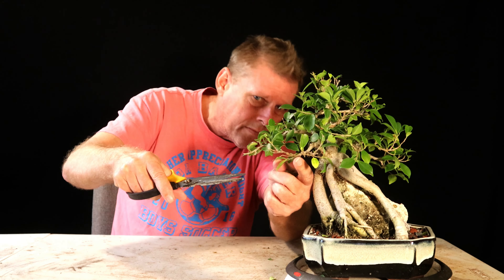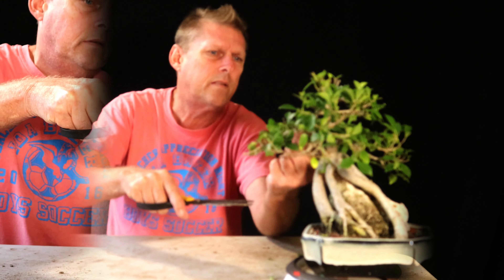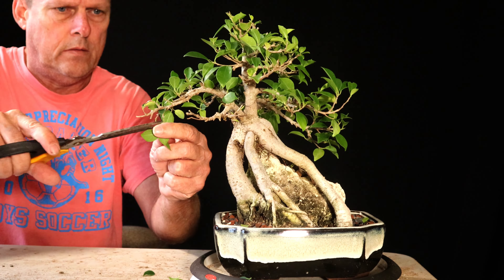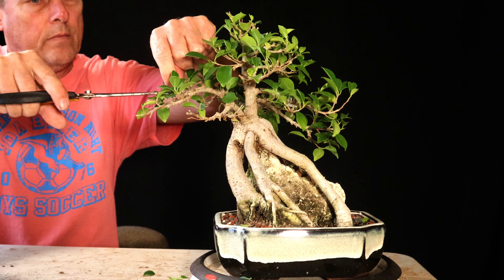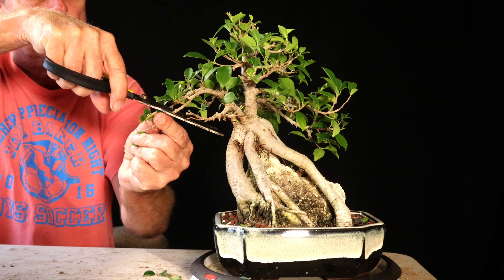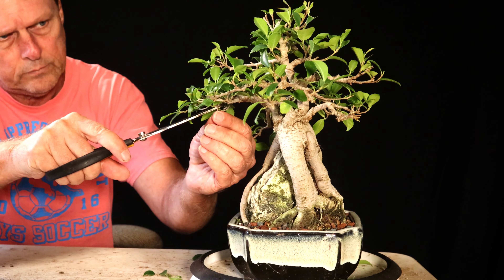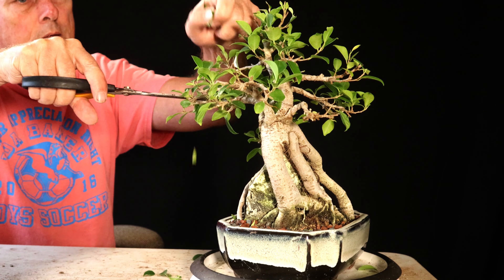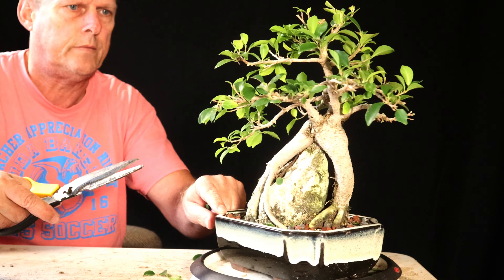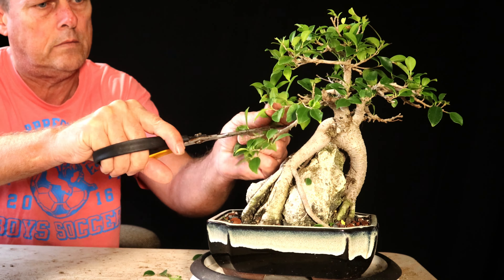Today I'm going to take all the wire off, and since we're heading into winter I'm just going to give it a good cleanup. I'm not going to defoliate it or re-wire it or anything. I got the wire off and you can already see it's starting to lose shape a little — the branches are springing back up. But since I've been trying to keep the profile in a nice shape, I'll go ahead and remove some of the interior ones growing straight up and some of the bigger older leaves.